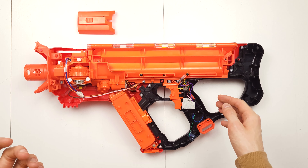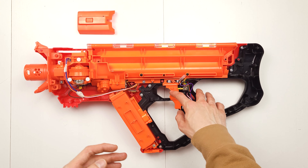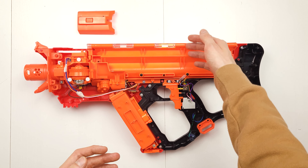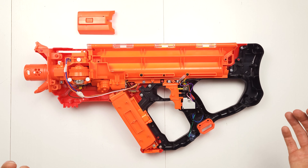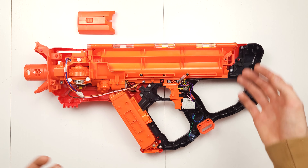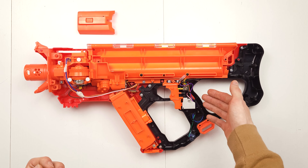To shoot the blaster all I need to do is press these two buttons. The one on the bottom makes the motors spin, the one above it forces the balls from the magazine right into the motors — this makes them fly. I really did not want to teach the rover how to push on physical buttons, so that's why I've decided to create a parallel connection using MOSFETs right next to the buttons.